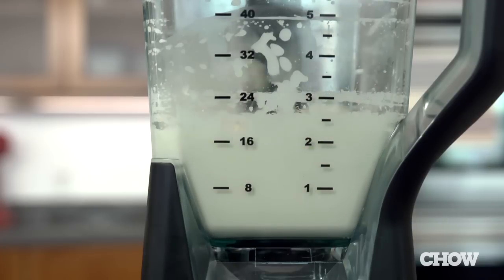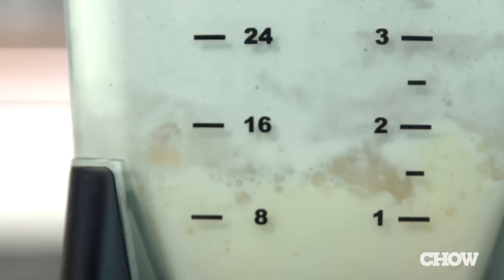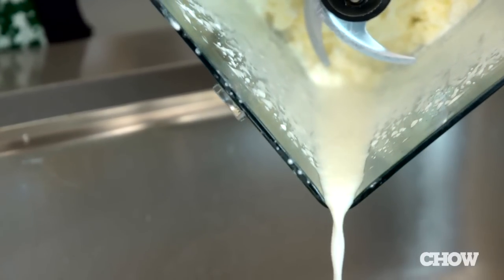Blend it on medium speed until the butter and buttermilk start to separate. Depending on the strength of your blender and the temperature of the cream, it can happen pretty quickly or take a few minutes. Then let it sit for a minute so that the two layers can settle. Pour out the buttermilk, which you can save for another use.